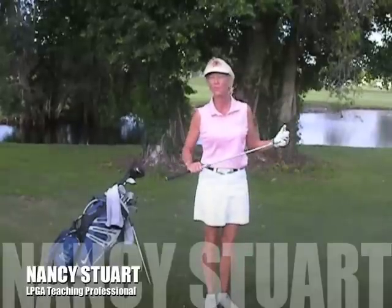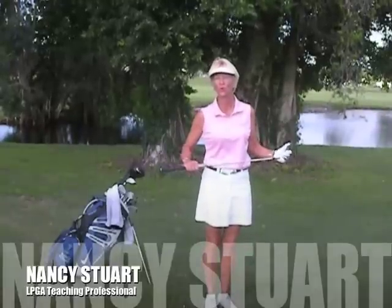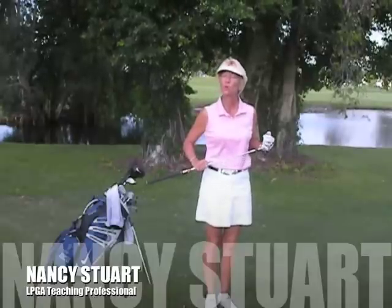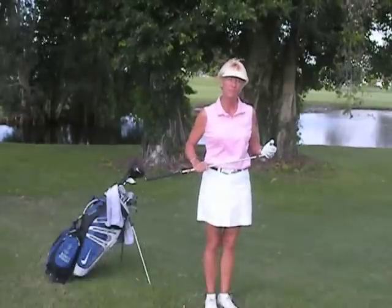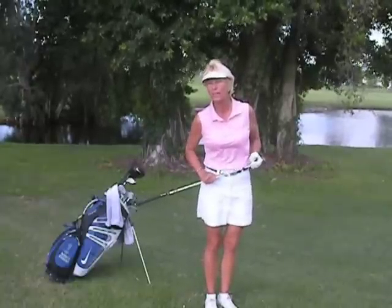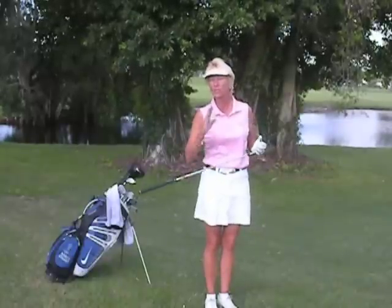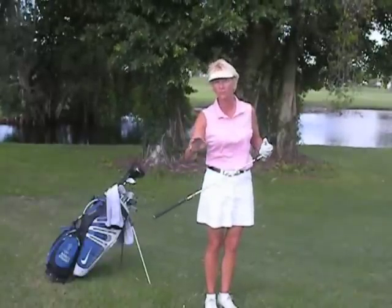Hi, good morning. Coming to you from the beautiful Cypress Creek Country Club here in Boynton Beach, Florida. My name is Nancy Stewart. I'm with the Dialogue Golf Academy. I have a few questions for you this morning. Are you tired of hitting and hoping that you know where your golf ball is going to go when you get up to the tee box? Are you totally frustrated and ready to quit the game because your ball is slicing into the other fairway or hooking into the water? How would you like to take total control of your golf shots on command at all times? Kind of thought that's why you came here today.